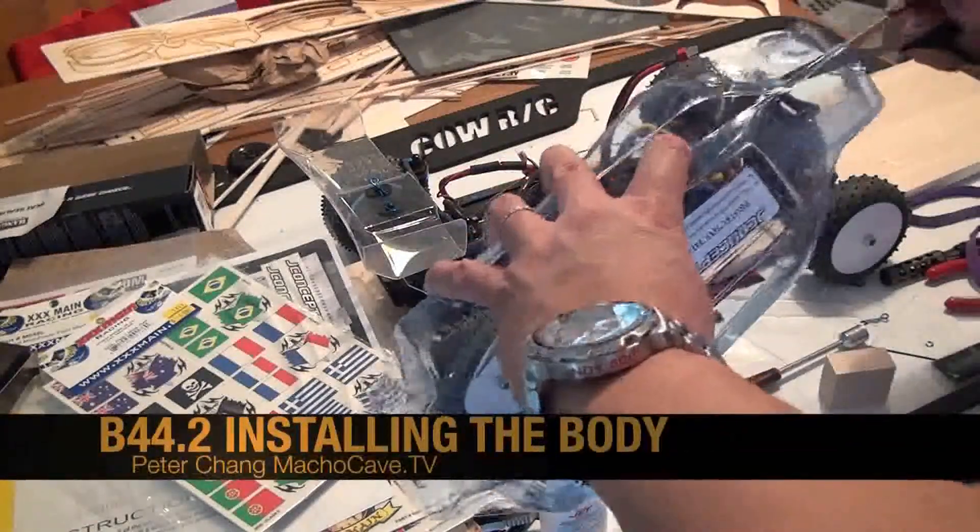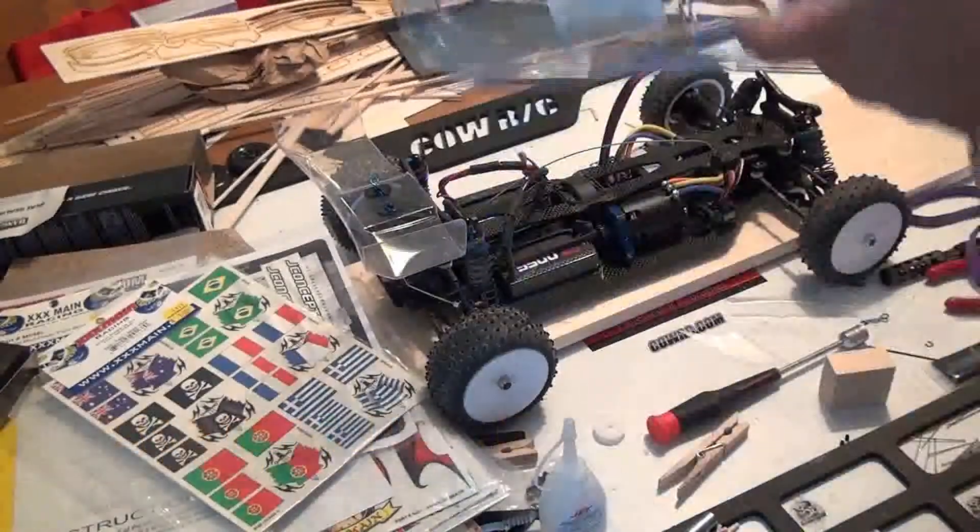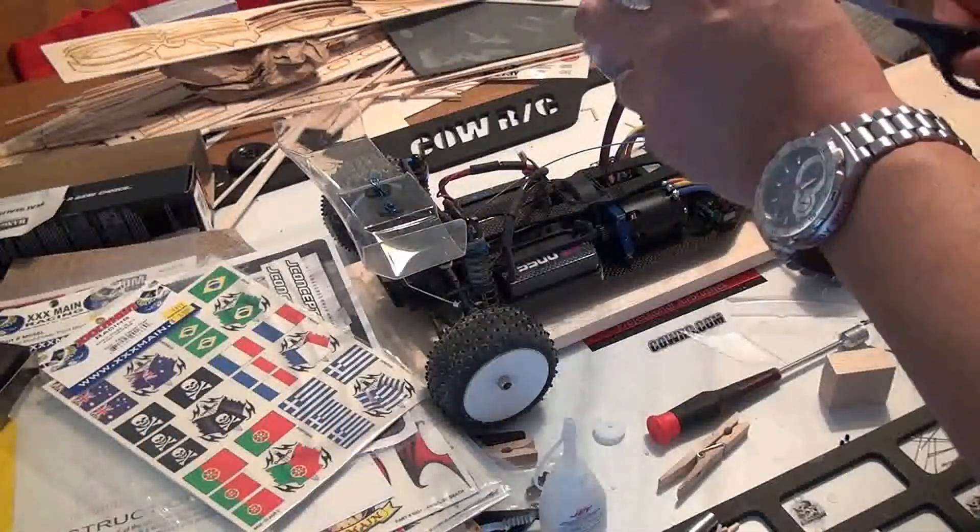Peter Chang here and welcome to part 44 of our B44.2 RC car buggy build. And we're tackling the body.